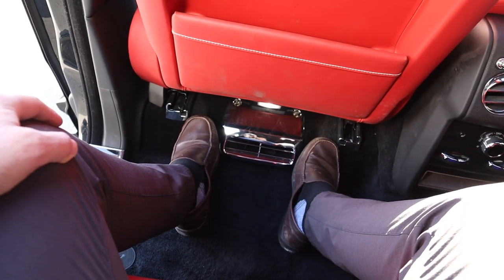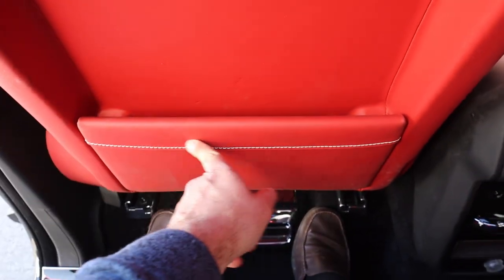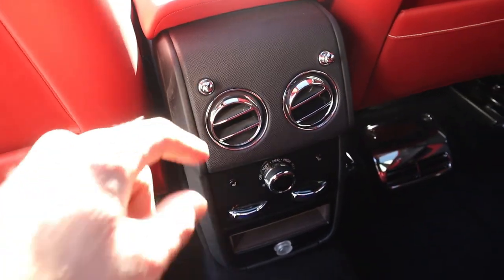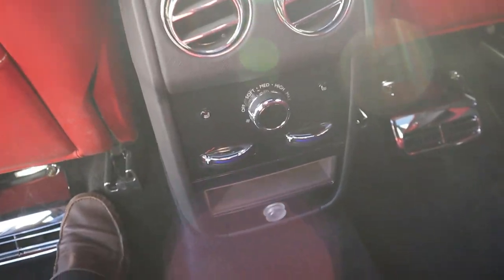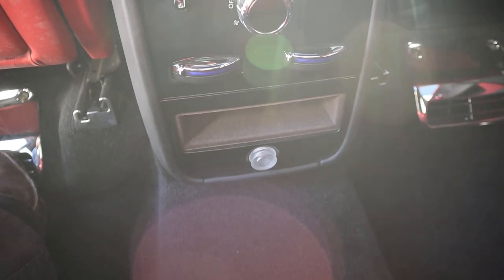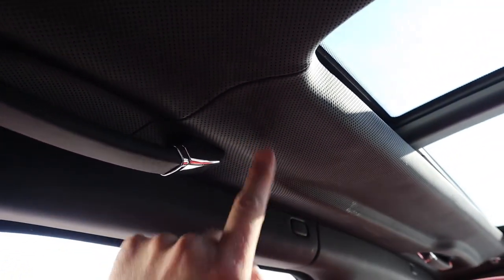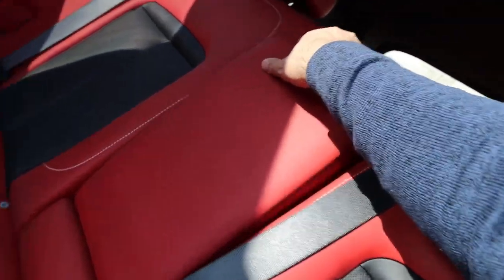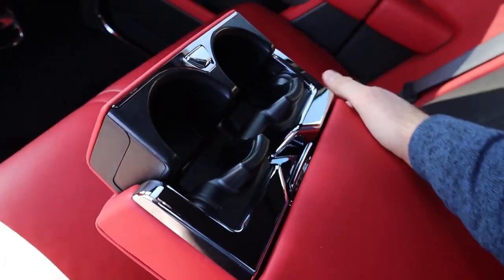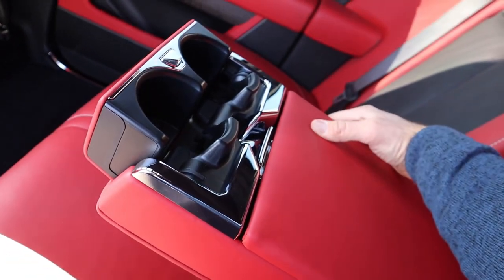Sitting in the back, legroom is fantastic and really spacious. There's a little storage pocket, more leather trim, vents in the rear, a dedicated climate zone with heated seats, and storage space down below. Headroom is also solid. There's a leather grab handle with metallic trim, a leather headliner, and even a fancy cupholder armrest setup — a little over-engineered, but very fancy looking.